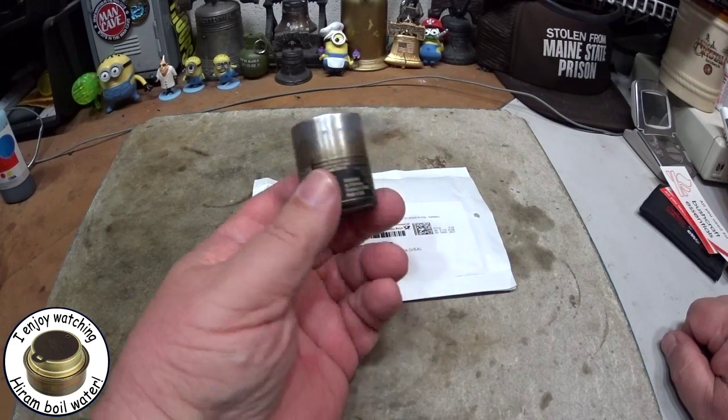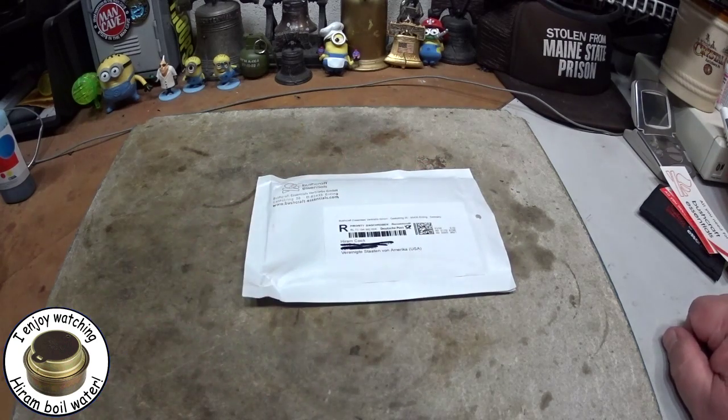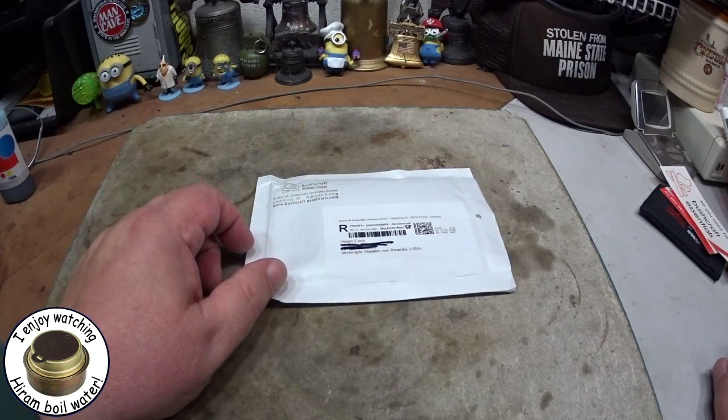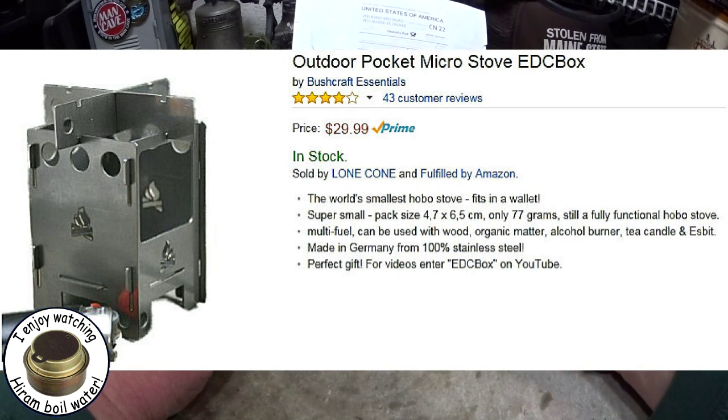It's the little outdoor pocket micro stove that 17 HMR Sniper used with his little axe can mini stove setup. I did a couple of videos on that and thought maybe I'd order one. I found them on Amazon, here's the ad for it, so I ordered one and forgot all about it until yesterday.